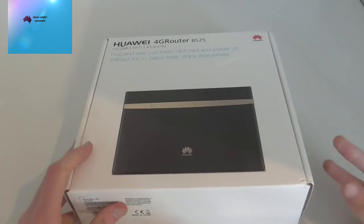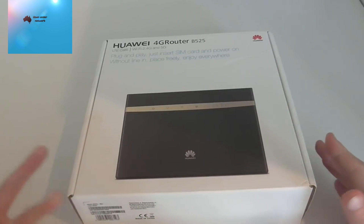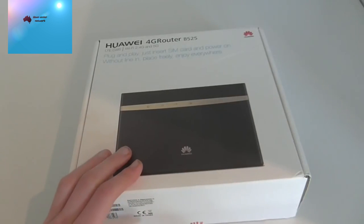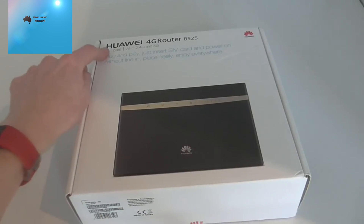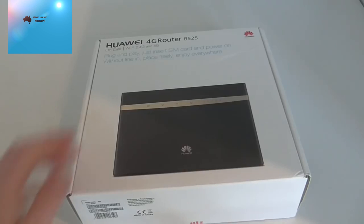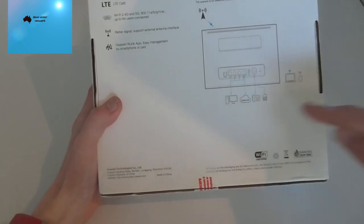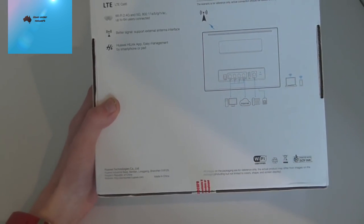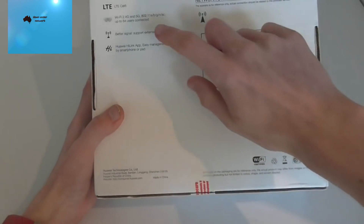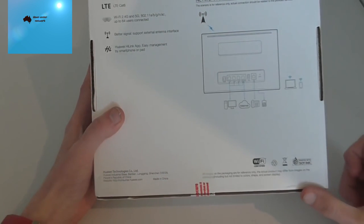This 4G router is unlocked, so you can use it with Optus or Telstra. You can get it on eBay for pretty cheap — I got this one for $59 and it shipped from China but apparently has an Australian plug. It has LTE Cat 6, Wi-Fi 2.4GHz and 5GHz, and can connect up to 64 users. On the back you get an internet port, and you can even connect a phone if your mobile provider supports that.